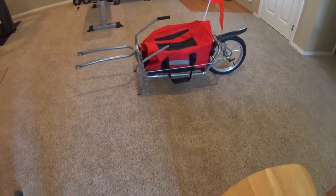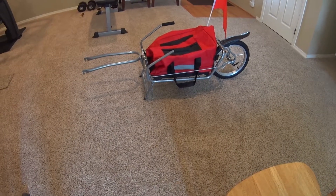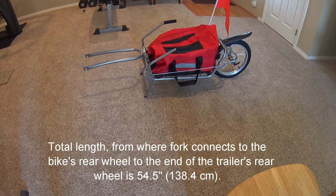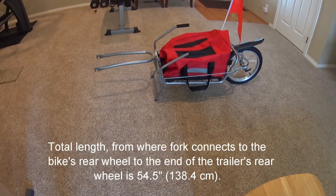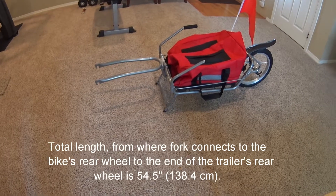The comparable Bob trailer — rigid, no suspension, similar to this one — is $330, so it's a big difference. Of course, this comes from China, like most other things.